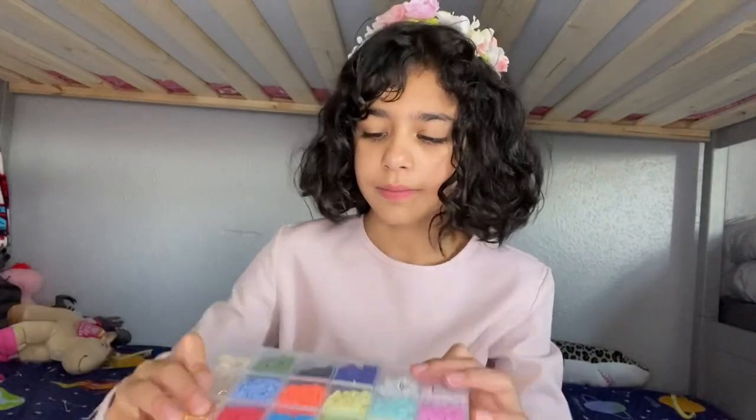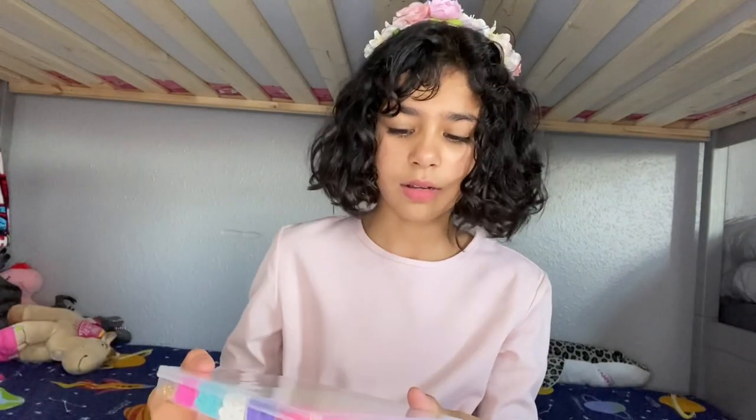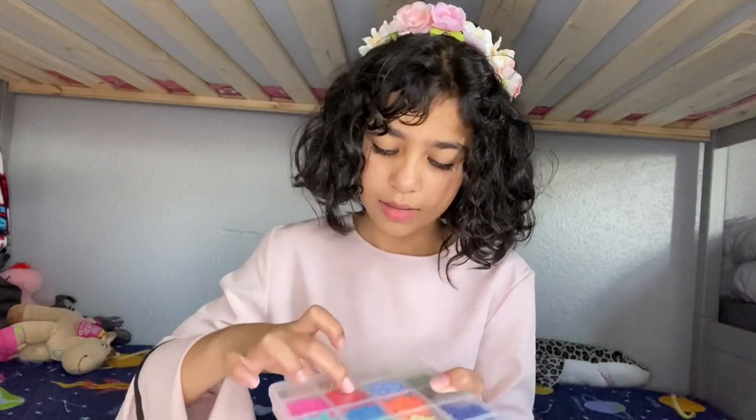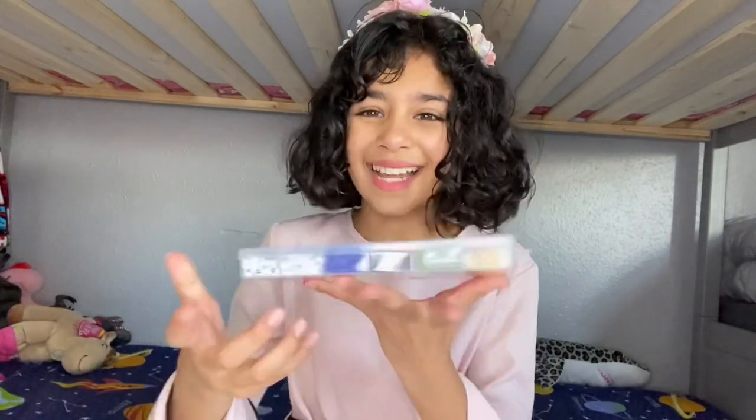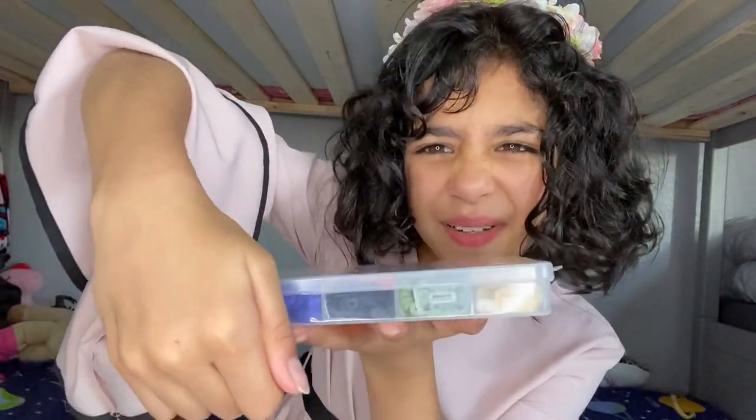It's a bit hard. Oh, it hurts. That did not do anything. Okay guys, I got it. Let's open it. This is hard to open.